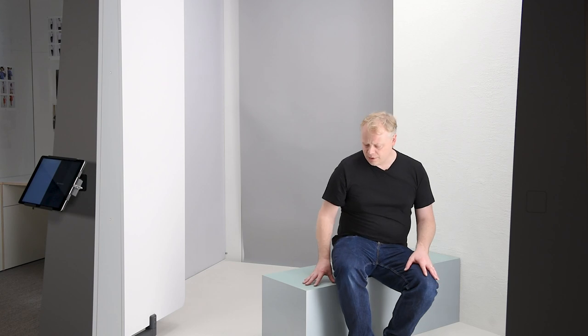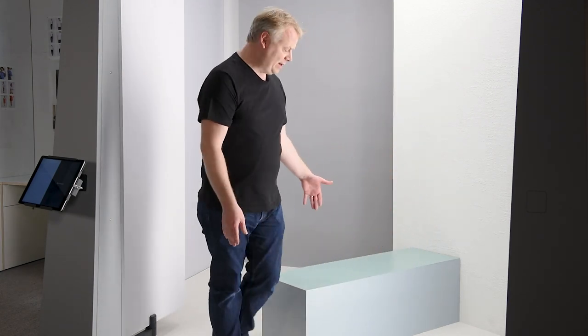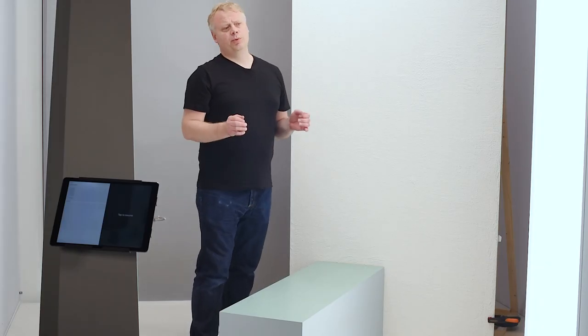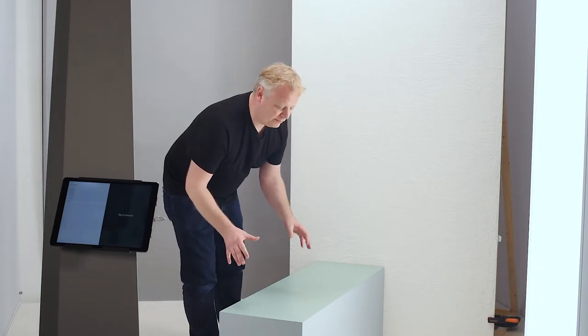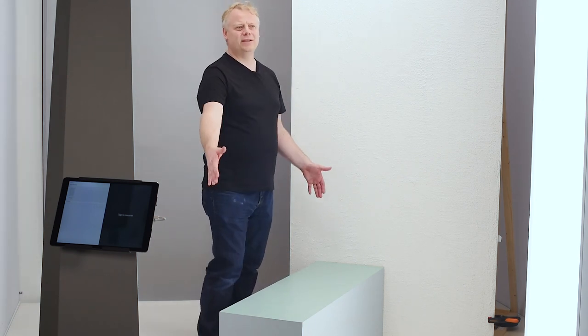Here we have another set variation. We've introduced a prop — just a simple box made of MDF with a bit of paint added. This set we're going to shoot sportswear on, so I think this is perfect to simulate a park bench or something that you might exercise on.